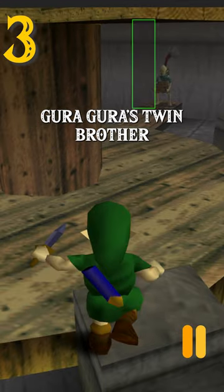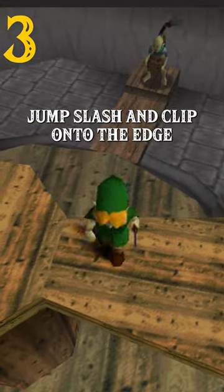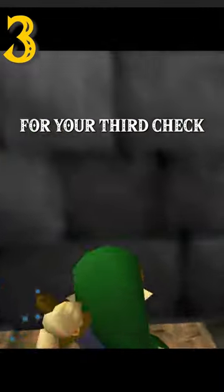Wait for the corner to almost pass Guru-Guru's twin brother, then forward roll and hold up to jump off. At the top of your jump, jump slash and clip onto the edge. Link will want to slide back, so hold forward a little bit, then ride the windmill around for your third check.